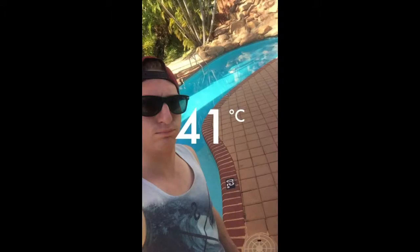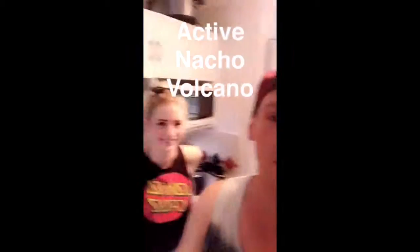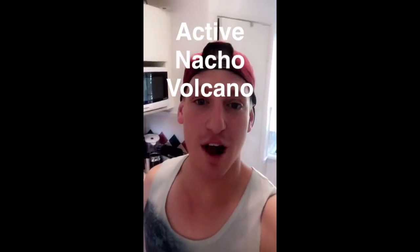It's 41 degrees outside and it feels like the sun has collided with your aircon — it's time for another episode of Cooking with Jake. Welcome to the first episode of Cooking with Jake with Friends. Everybody say hi to my friend Az. What are we cooking today? Active Nacho Volcano, with a side of guac and sour cream.